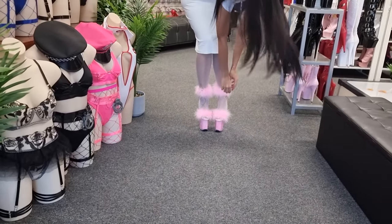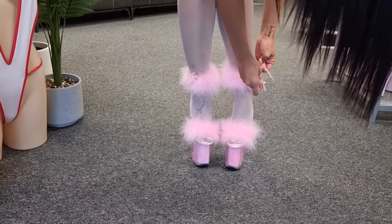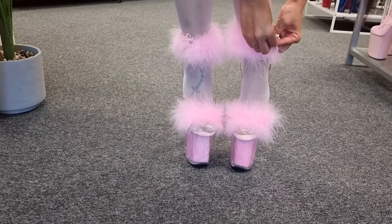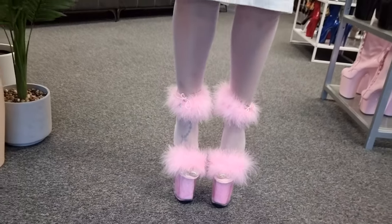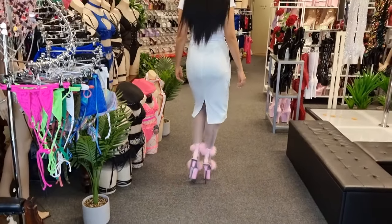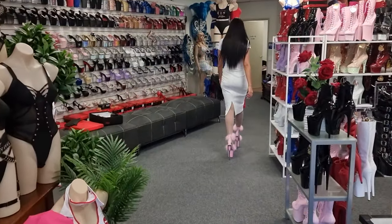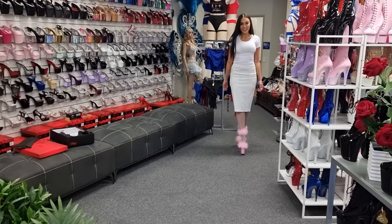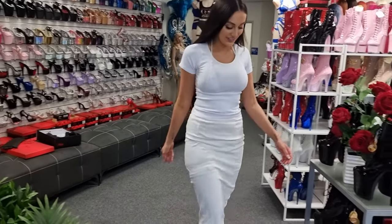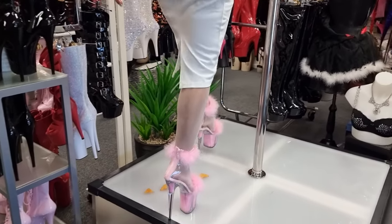Oh sorry guys, I might just need to tighten this up a little bit. So you can adjust the ankle straps — there's not too much stretch.